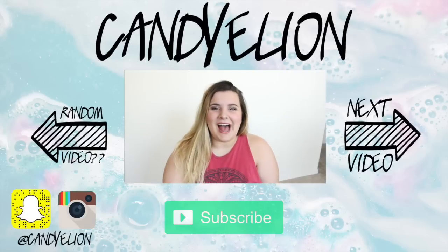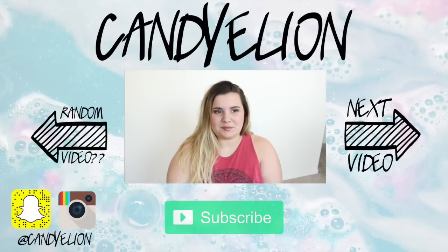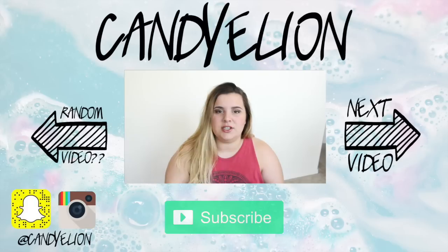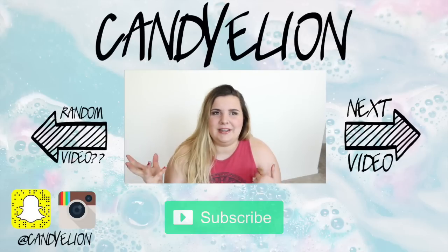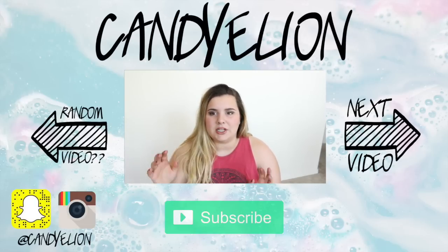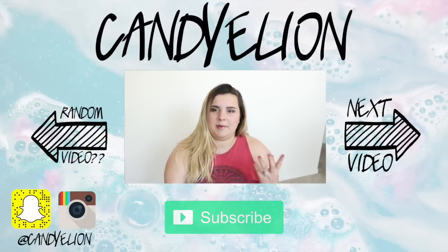Hey guys, what's up? Today I have a video that was requested, all about the Lush Kitchen. I'm going to be answering: what is the Lush Kitchen? How do I order from the Lush Kitchen? And pretty much any sort of questions you might have about it — I'm going to try and cover anything I can think of that might be confusing.